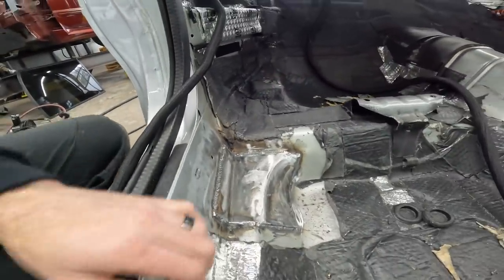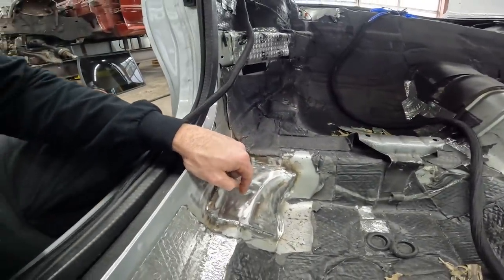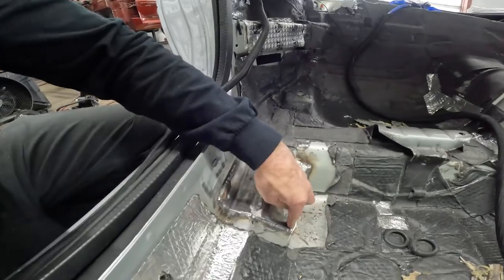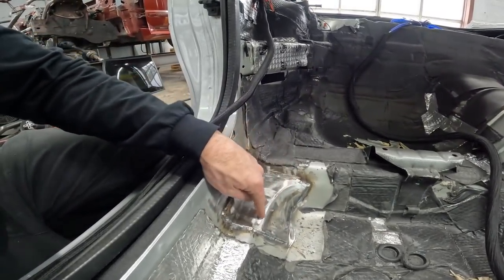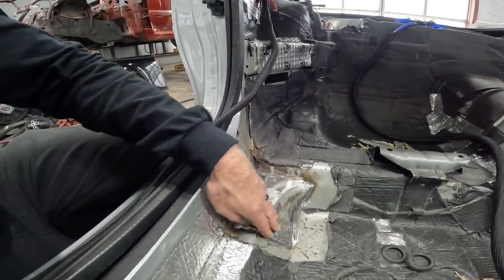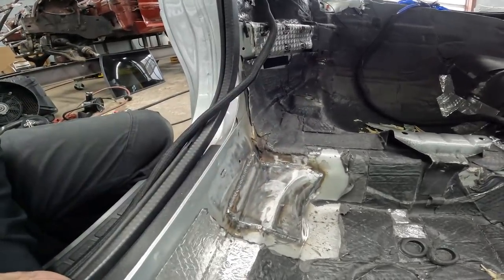Our plates are perforated, like I talked about earlier. After you get everything welded up, just come back and run your bead across there to fill those holes, then sand it back and you're good to go. Now we're ready to put the main hoop and the C-pillars in and start getting everything in here for good.